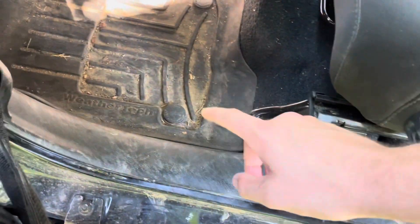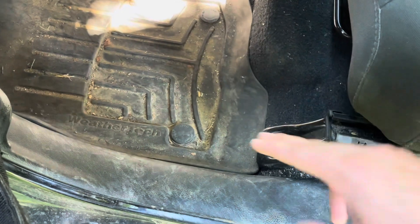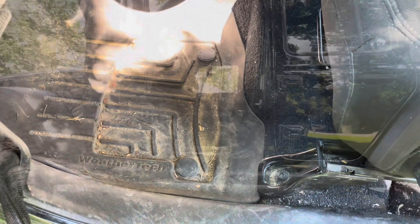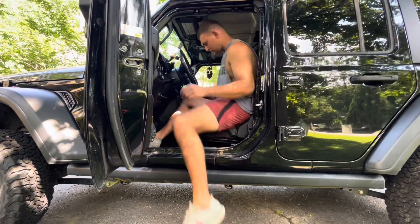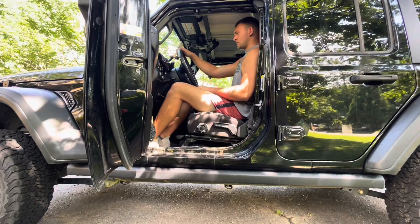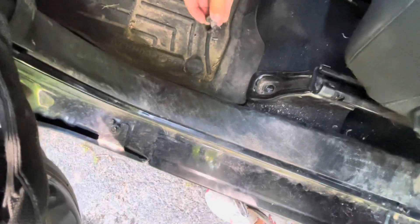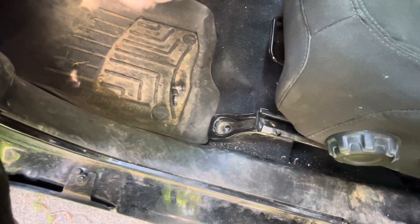The first thing we're going to do is take the factory bolts out so we can raise the seat up to put the blocks in, and then we'll reinstall the seat with the given hardware. We got the factory bolts out using the Jeep wrench, and now we're going to put the blocks in and put the new bolts in.